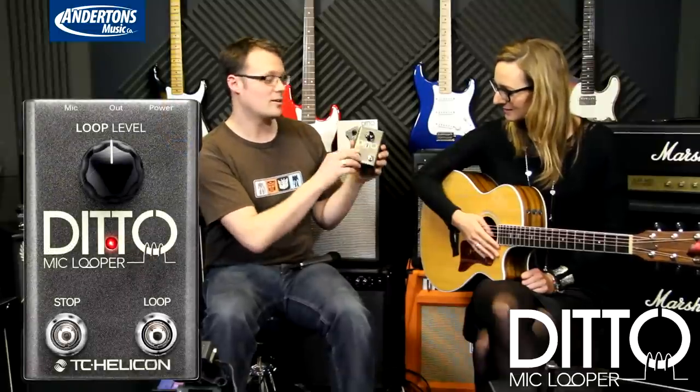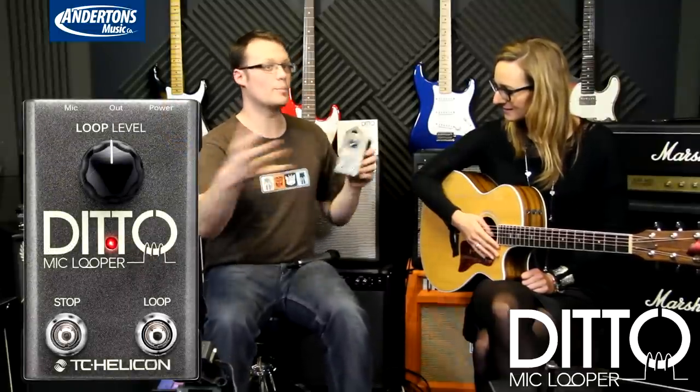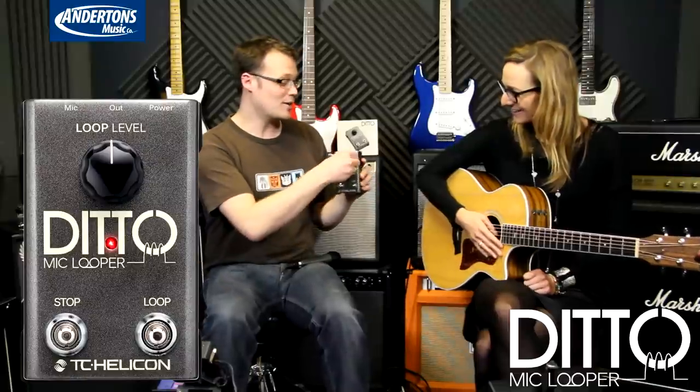So we created this thing, super straightforward to use. It's got a loop button — you create loops and overdubs there. It's got a stop button so you can stop it, and then you can silently erase, so you don't get that little burp of audio when things erase. It's got a volume knob, an in and out, and a power connector — all you need. And that is pretty much it. So why don't we just show people how it works, because it is so simple. There are some features they can read about, but really it's just about how fun it is to use.